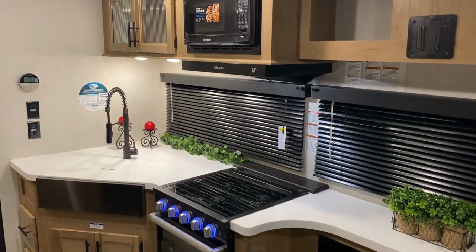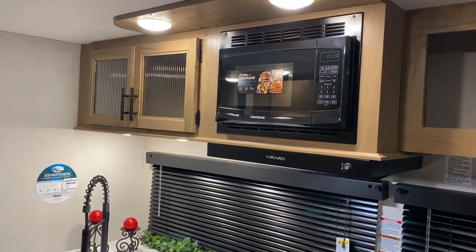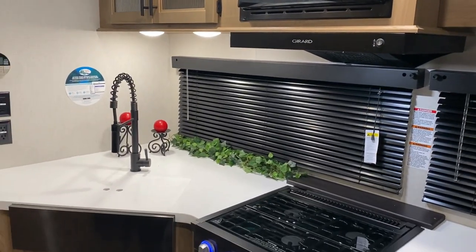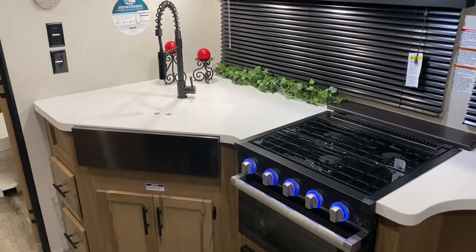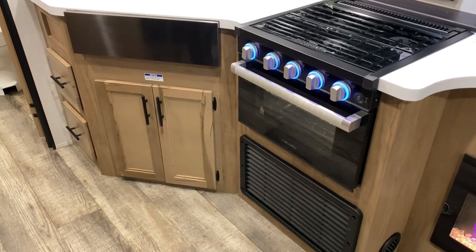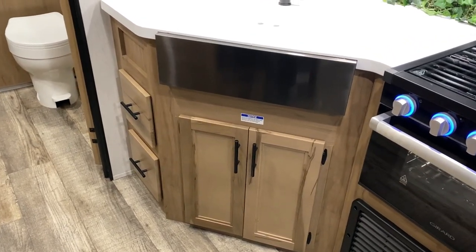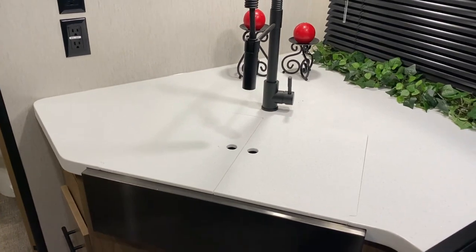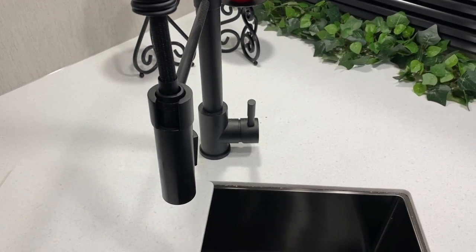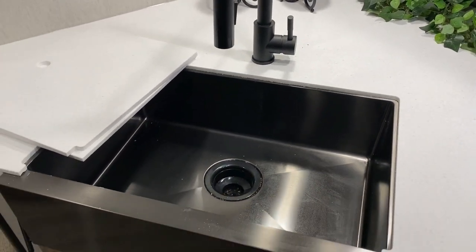In the kitchen area, we have a microwave up top, a range vent that vents to the outside, overhead cabinets, lots of lights including LED lighting underneath. There's a three-burner stovetop with a glass cover that doubles as prep space. Below that is an oven and the furnace. Under the sink is extra cabinet space and storage drawers on the left. There's a high-rise faucet with a pull-out sprayer and a farmhouse-style sink with covers that can also be used as prep space.